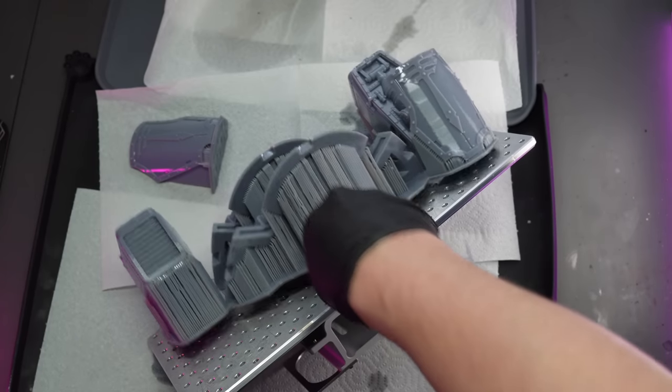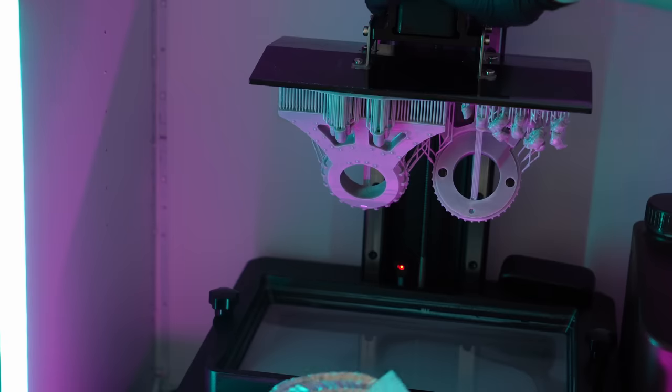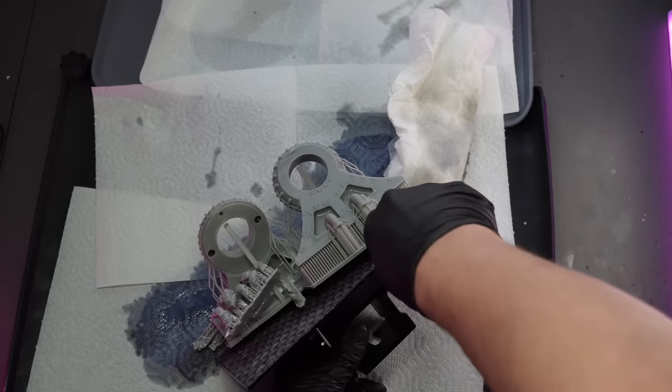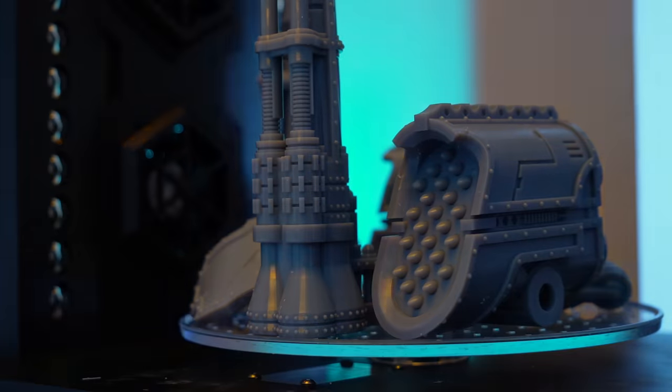I 3D printed the huge shoulders to the Warlord Titan on the Mega and used the mighty 8K to print some of the arm pieces. I hollowed out both pieces to save on resin without hopefully affecting the integrity of them, as they're going to be holding up some huge guns.